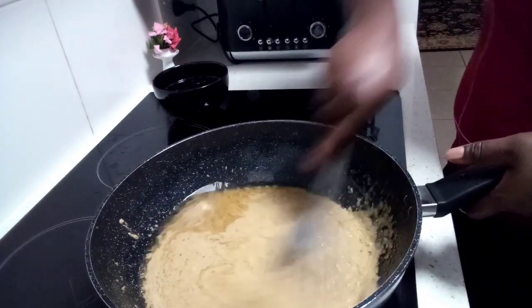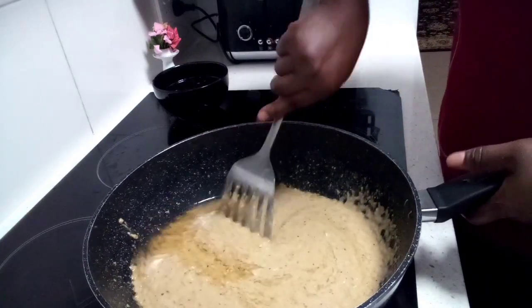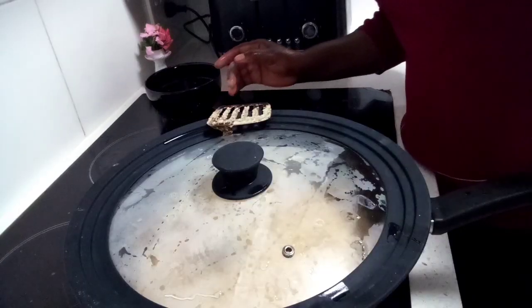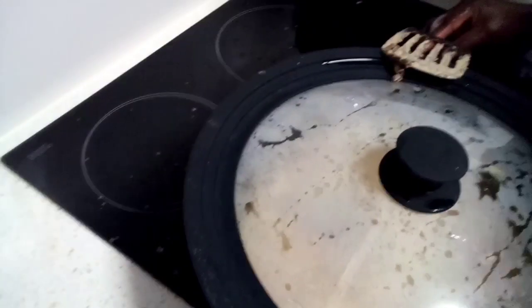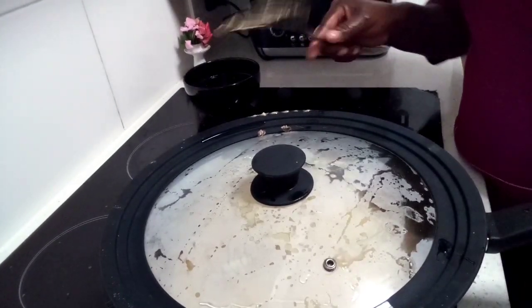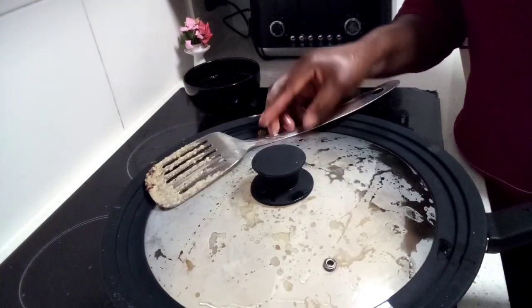Keep your lid on, guys — keep your lid on, otherwise it's going to make a mess in your kitchen and you don't want that. Cleanliness should be your best friend in the kitchen. Put the heat on low to medium.